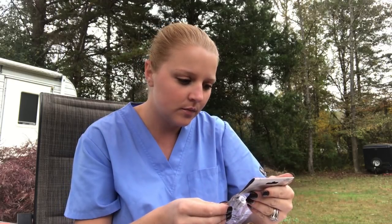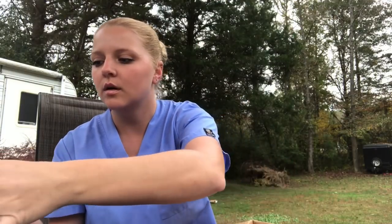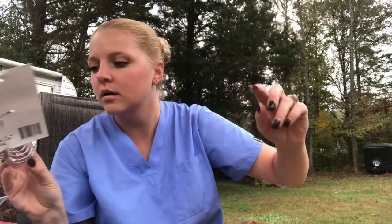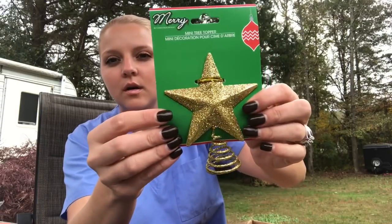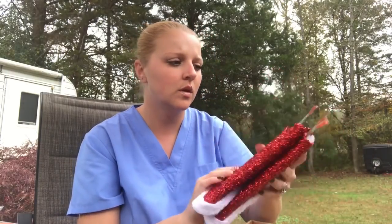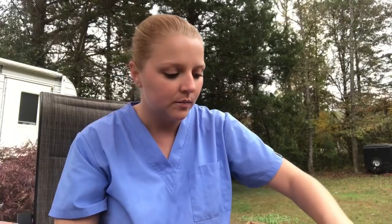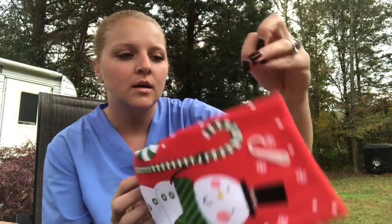And then there are light-up icicles - oh, these are pretty! A box full of Christmas, guys! And then some little Christmas stars - this will be perfect for one of those little Christmas trees from the Dollar Tree. There's two of them. And then there are two Christmas little skirts - oh, these are for the little tiny Christmas trees, those are cool! And then a little snowman - this is so cute!